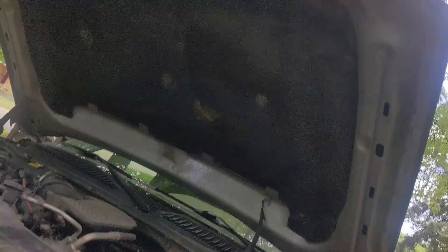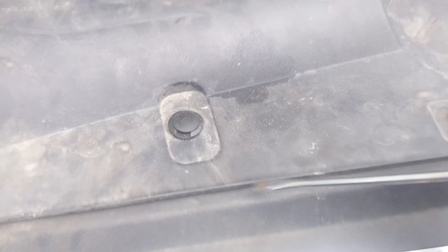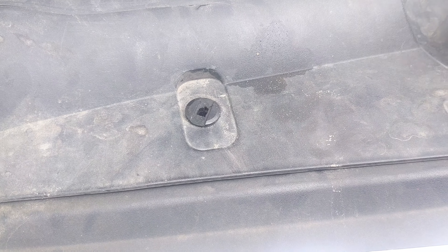Since I don't have that front skid plate on anymore, I don't have to worry about that. But I will take this bad boy off. These things — I don't like them. I do have special pliers but I'm not sure where they are.